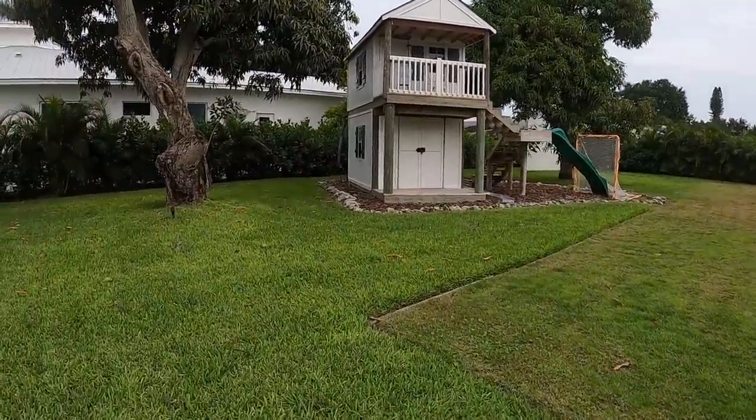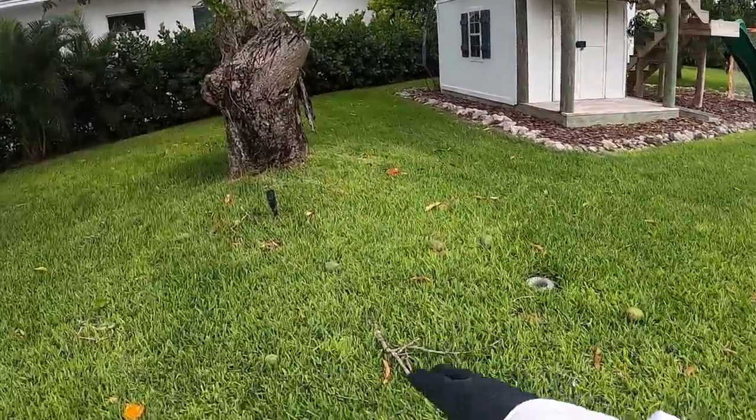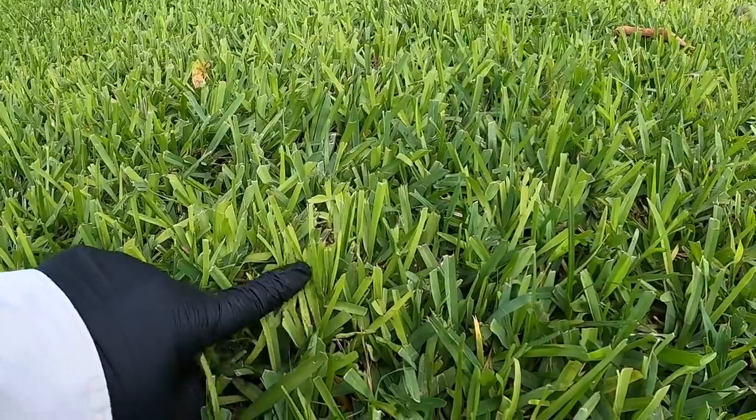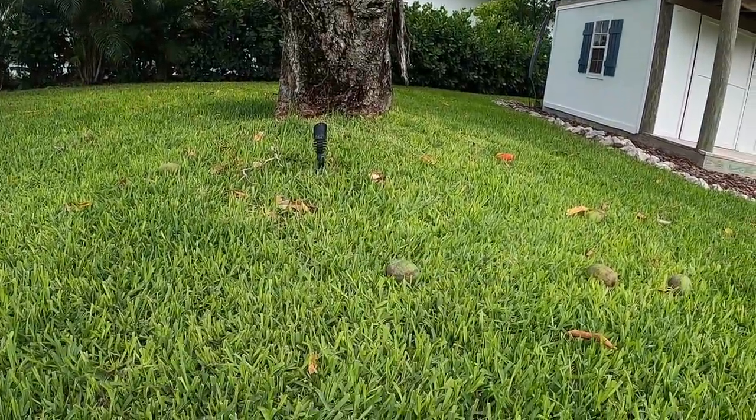I'm also doing some experiments on chlorosis in St. Augustine grass — it's something I've been seeing a lot of lately. People think it's actually take-all root rot, which is a disease, but in most cases it's not. It's just iron chlorosis. And we can see it here in the St. Augustine grass — see how it's real yellow? You'll have some blades that are this yellow and some that are this dark green right here. That's the iron chlorosis.